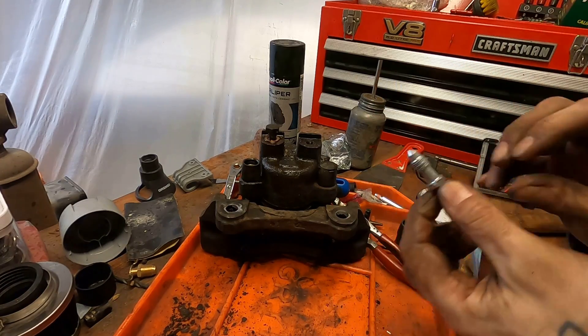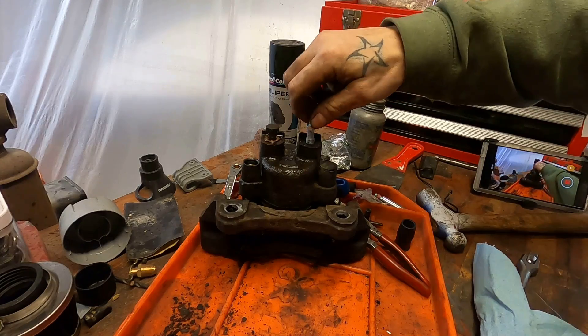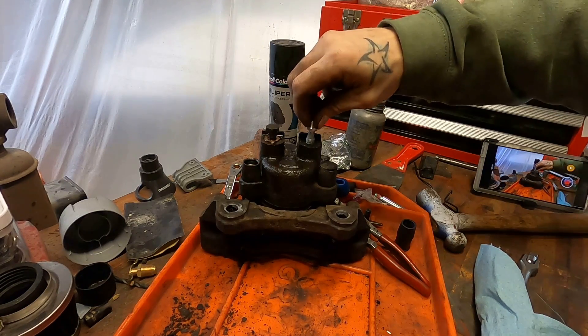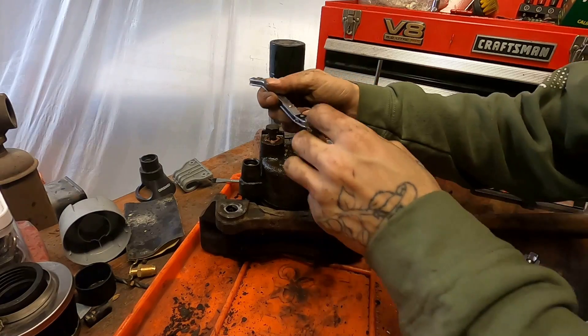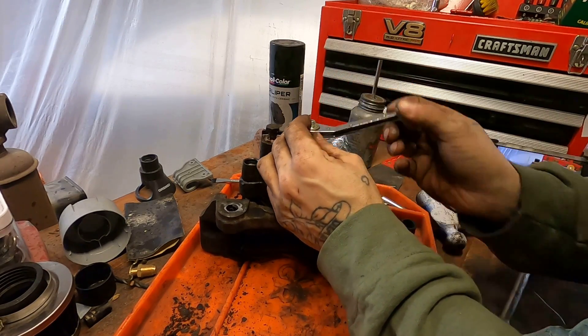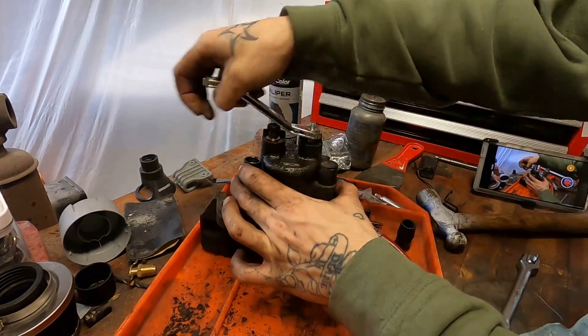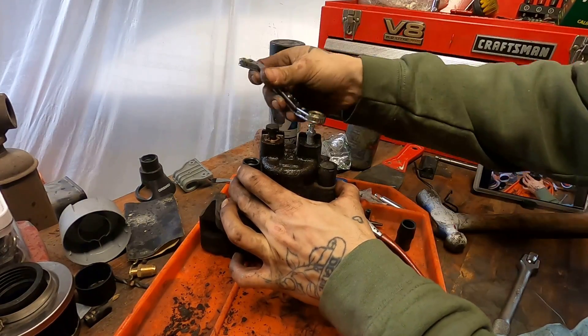We're going to make sure to anti-seize the whole thing. Usually I'd say go easy on the anti-seize, but get it all over on this thing — why not? Because when a bleeder seizes or rolls off and breaks off in the caliper, there's just about nothing worse. I'm working this guy down and spending a little extra time here because the only problem with this caliper was the bleeder, and I want to make sure that problem is resolved before I move on.